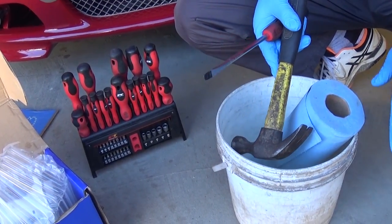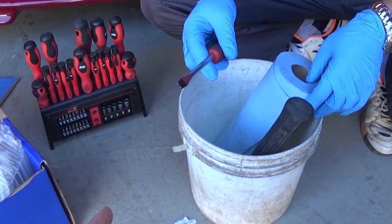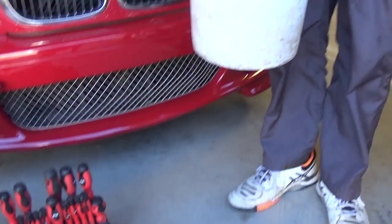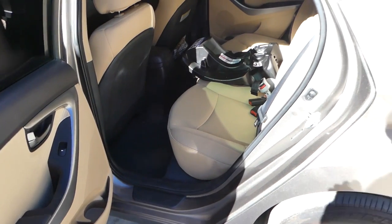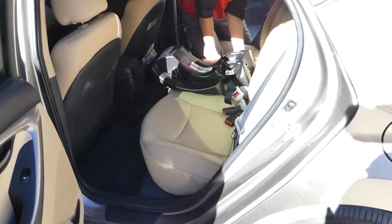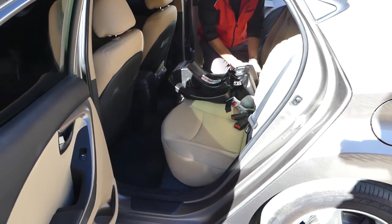You'll need gloves, eye protection, and a face mask. You want eye protection because the fuel system is under pressure and when you remove the hose it might spray fuel in your eyes. If you don't feel confident, don't do this. You'll also need a screwdriver, a big hammer, a bucket, and shop towels. The fuel pump is located under the rear bottom seat — most import cars are that way.